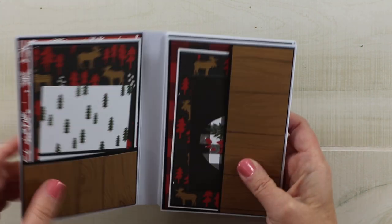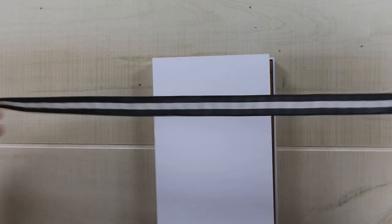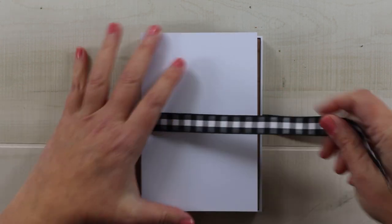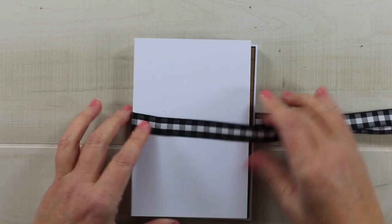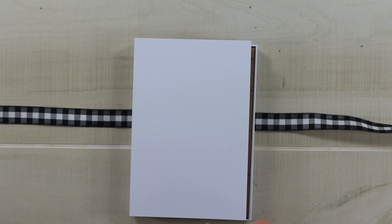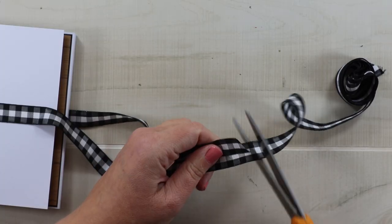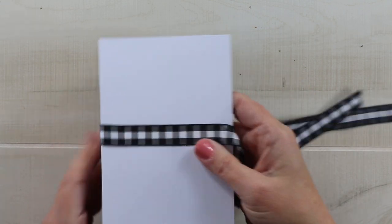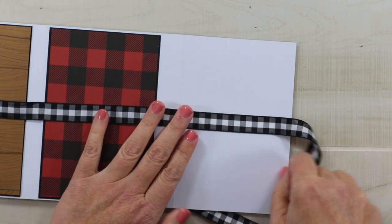Let's go ahead and work on the cover. This is the best time to add trim if you're going to use that as a closure as I like to do. I'll just measure out what I think I need to tie a nice bow and then attach it, just temporarily tacking it in place and taking off that excess. Now I think it would be easier if I opened this book and worked with it a little bit more flat.